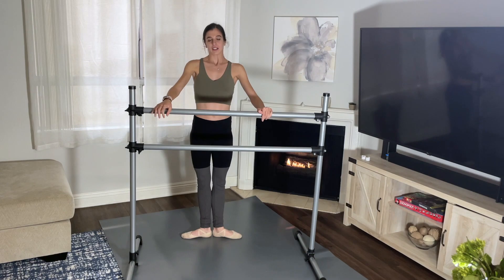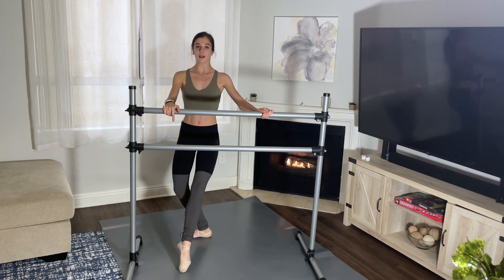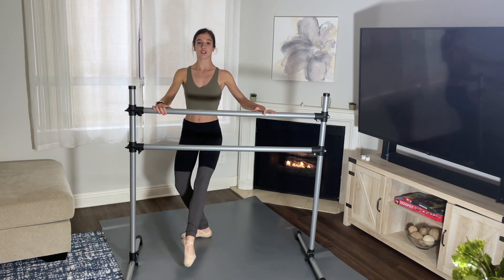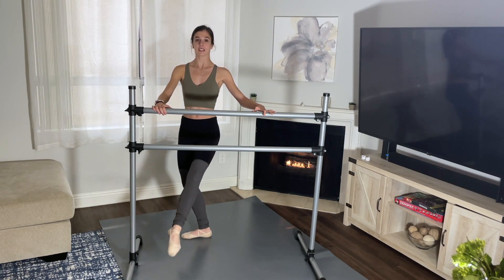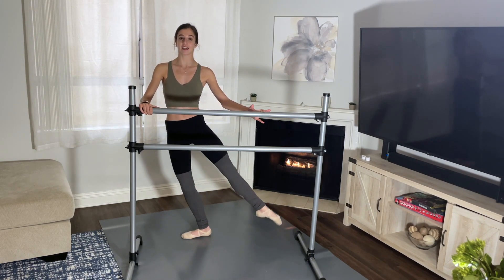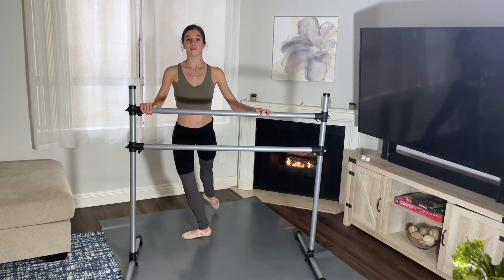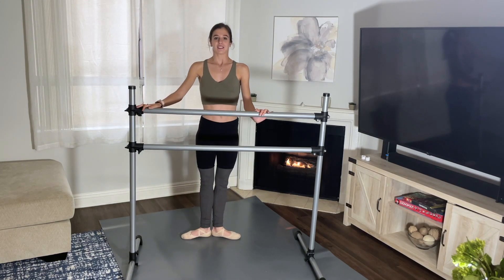Let's go to the left side. First position, plié. Tendu your left leg out and here we go — one, two, three, four, five, six, seven, eight. And two — feel your legs are light — five, six, seven, eight. Back — two, three, four, five, six, seven, eight. And stretch. Nice.